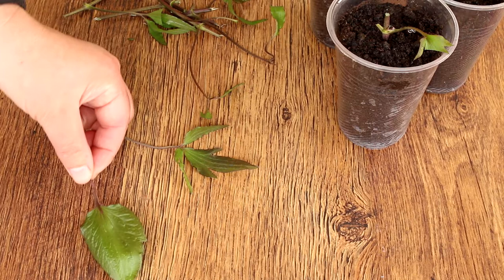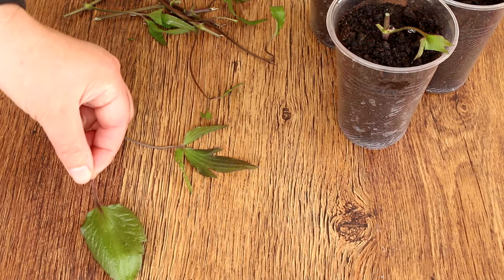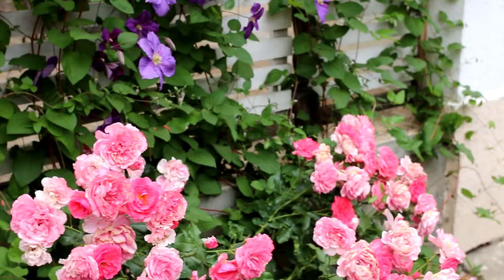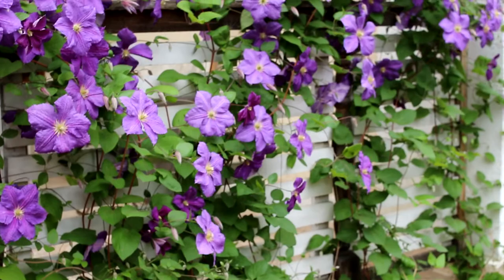Look at the leaves of clematis, and these are the leaves of the prince. Did you notice the differences? Another difference: the princes bloom very early, already in April to May. Some varieties bloom again in August. The flowers are less showy than those of clematis. They are formed on last year's shoots, and again on the shoots of the current year.